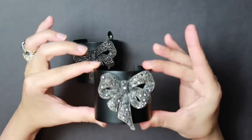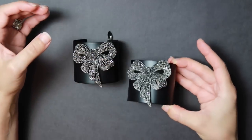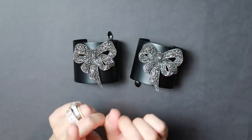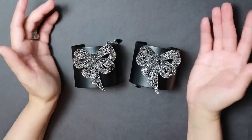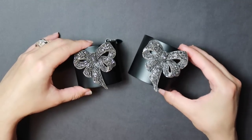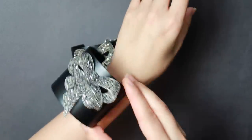They are identical except for the positioning of the heart. Now these are rather large so they'll fit a large wrist, but you can do this design on any cuff that you see. I will be doing a giveaway of one of these. This is going to be the friendship bracelet, so you will have a one-of-a-kind piece made by me and I will have the other one.